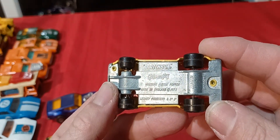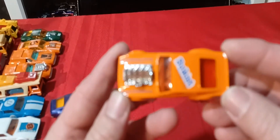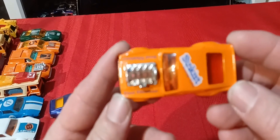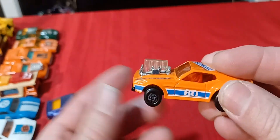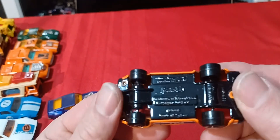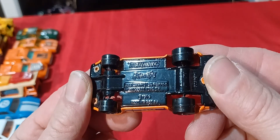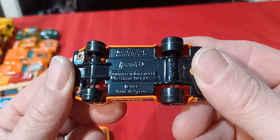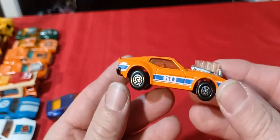The last one is the Sunkist version in orange — it says Good Vibrations on the hood. Number 60 on the side just like the other one, but this one says Macau on the base, not England. So that's definitely an '80s version — probably the last version they put out.